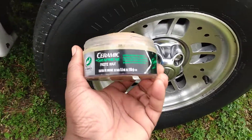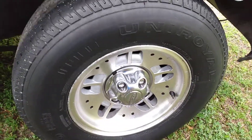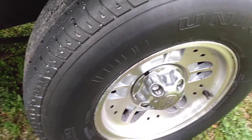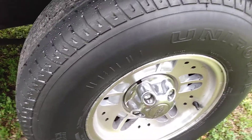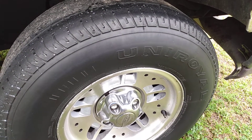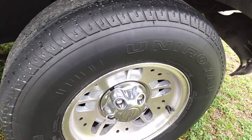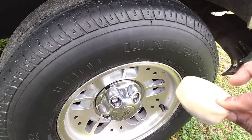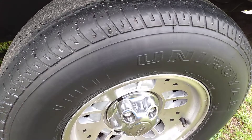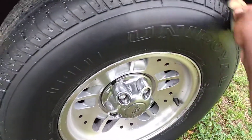Let's go ahead and try out this graphene paste wax by Turtle Wax on this tire — let's see what it'll do. I'm using a little applicator I got from somewhere else. I don't want to use the Turtle Wax applicator on a tire, so I'm using this one instead. Let's apply it and see what kind of gloss we get.